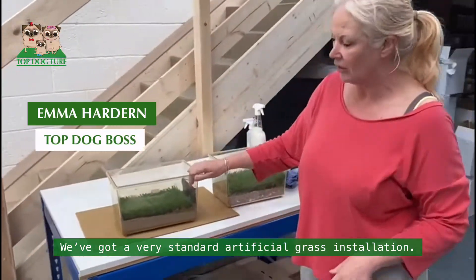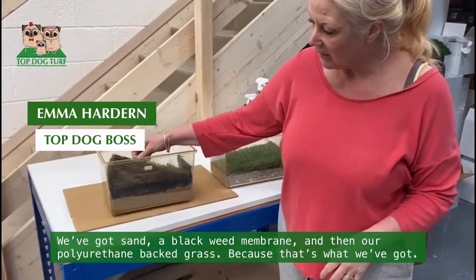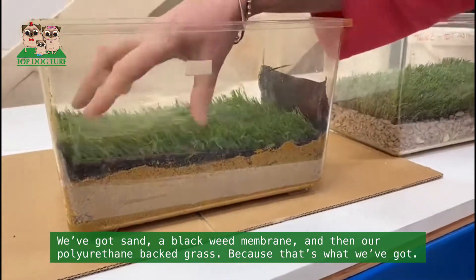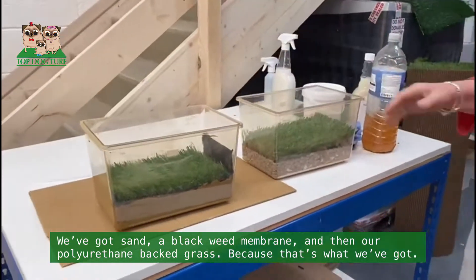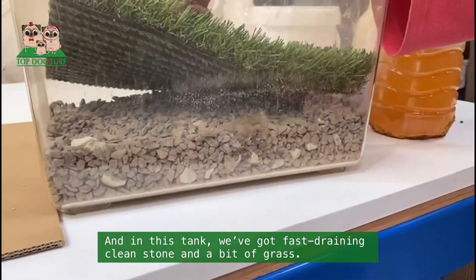We've got a fairly standard artificial grass installation: sand, a black weed membrane, and then our polyurethane-backed grass — that's what we've got in this tank. And then in this other tank we've got a fast-draining clean stone.